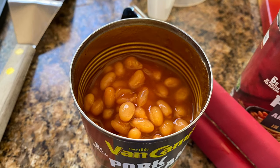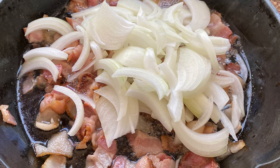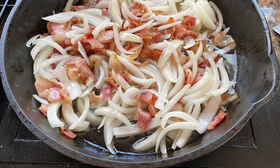There's about a quarter can of liquid on the top, and we're going to drain it off because we're going to make our own sauce. Just stir them around, put the lid on, and let them cook.